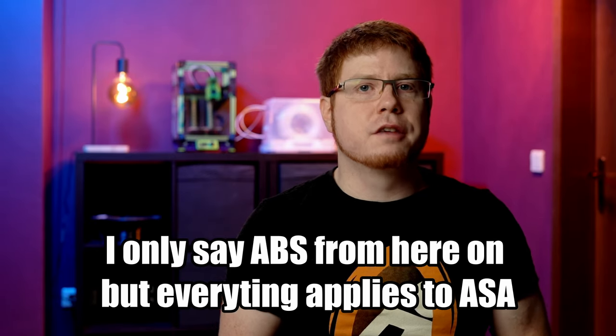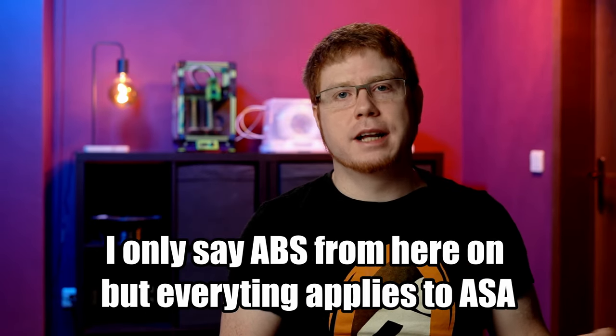Welcome back factory owners! This video is dedicated to printing ABS and ASA successfully. There's a lot of information out there which for me turned out to be more misleading than helpful. It's also about what doesn't work and what you should avoid to prevent your prints from failing.